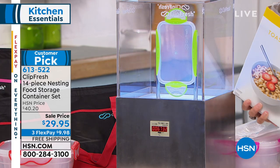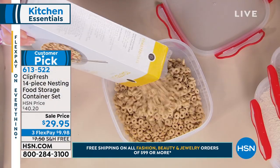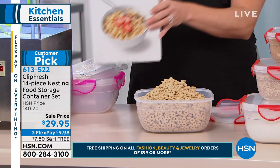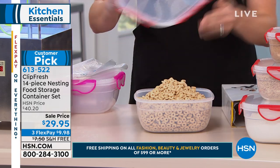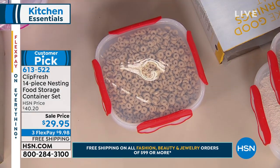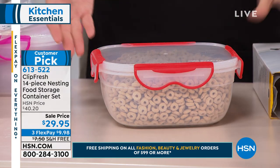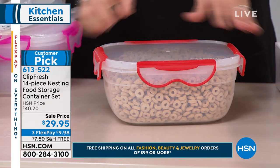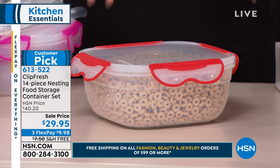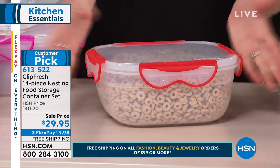There's also FlexPay — three flex on this, so it's less than $10 a payment. We're all tempted to go to the grocery store and get those thin little plastic containers that get funky, stain, chip, bend, and warp — and they don't close anywhere near as tight; it's not even worth comparing. If you hear the words 'airtight' and 'watertight' and you're thinking it must be hard to get in and out — they're actually very easy to open and close, even with pretty nails, a manicure, or dexterity issues like arthritis or weak hands.